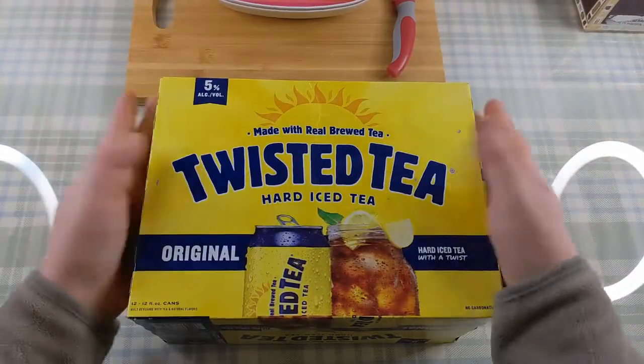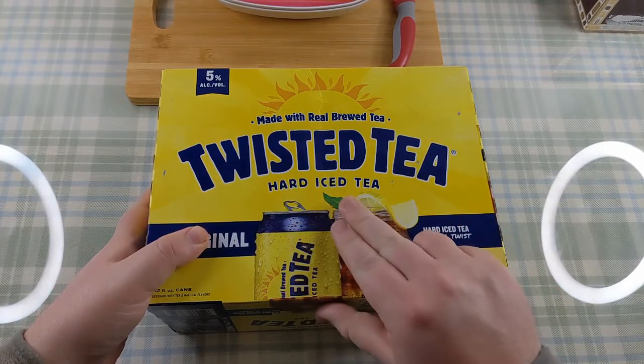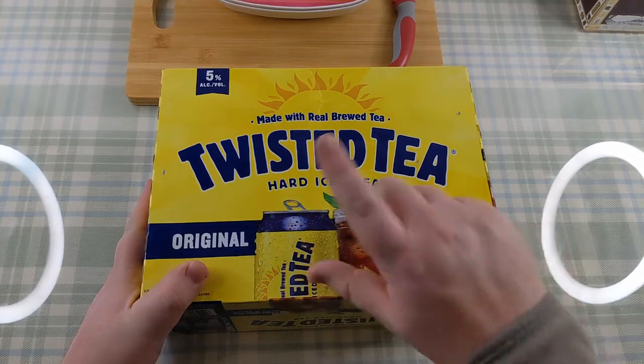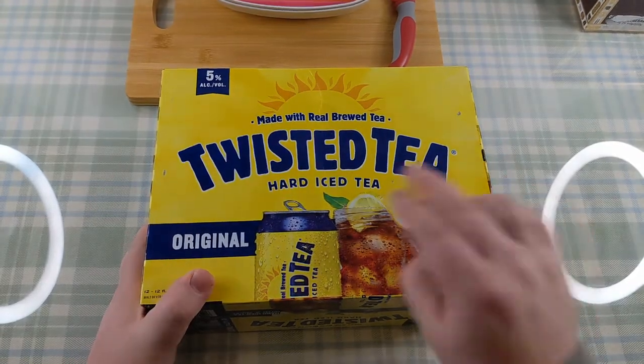So what have we got here? Well, this is, as you can see here, Twisted Tea. Hard iced tea. I'm sure you can all guess what hard iced tea means — it's got booze in it. Alright, let's have a look at the packaging.